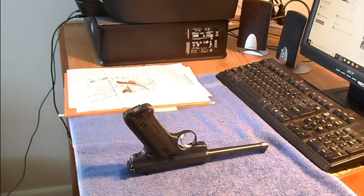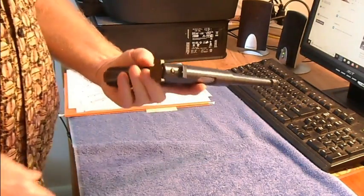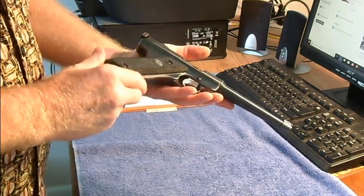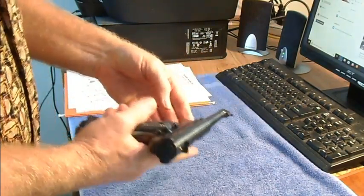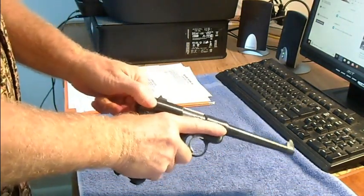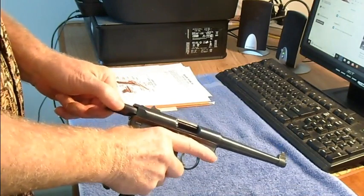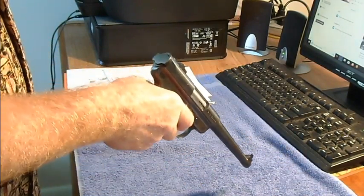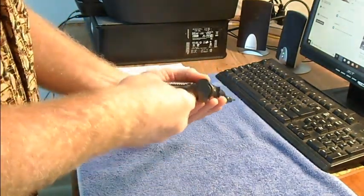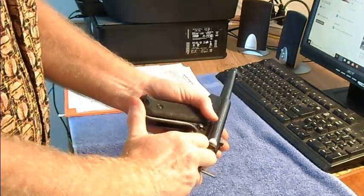I'm going to disassemble and reassemble the 22 Mark Two. First thing you want to do is remove the magazine, open the bolt chamber, make sure it's empty, pull the trigger, and take a hook behind this latch and pull out the main spring housing.